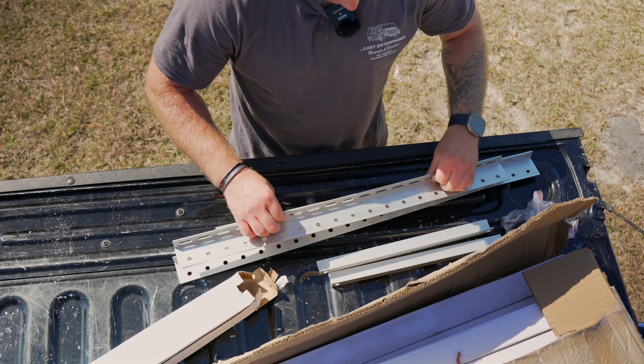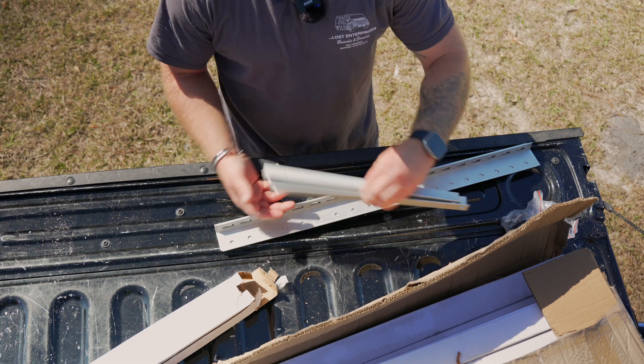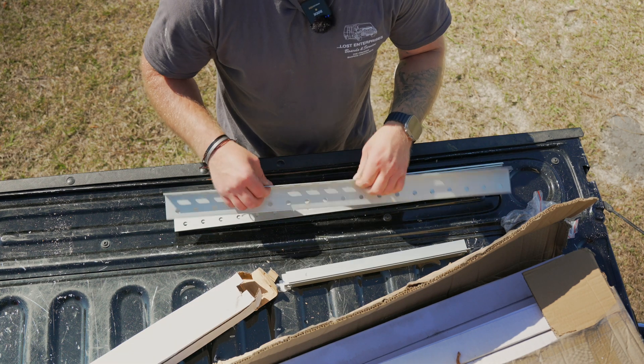These are the universal mounting brackets, and then these are what go up and down for tilting.